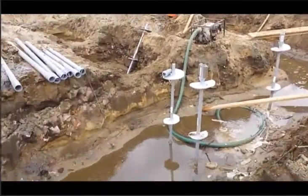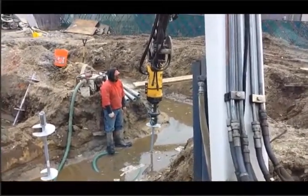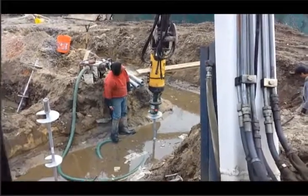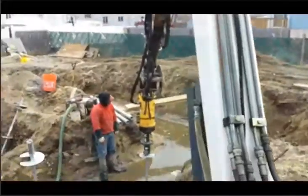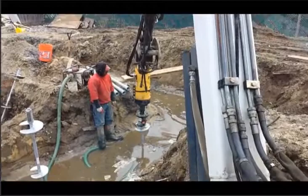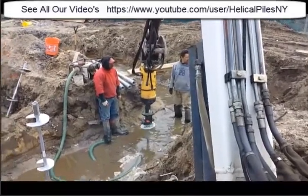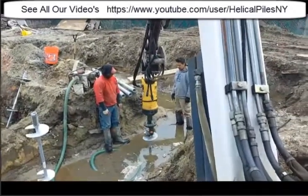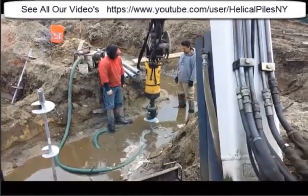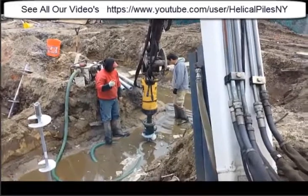I'm going to go back and start the machine and do a little bit of live installation. Alright, starting my machine now. Driving down one section at a time. As you can see, the torque — usually on the first section you don't lock the torque. This side is finished already. I'm going to lift it up, put another extension on it, and continue driving it down to a depth of roughly 20 to 25 feet.